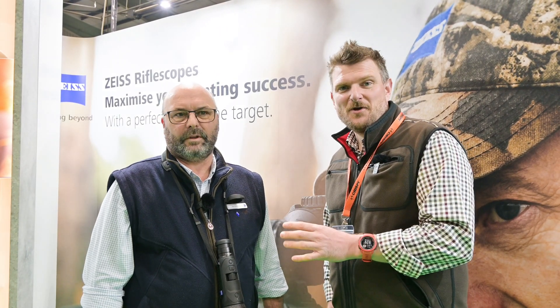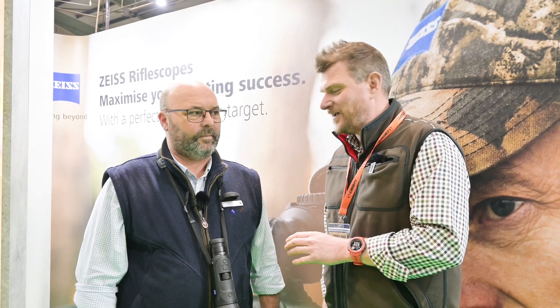I'm here with Jim Riley from Zeiss and he's going to show me the latest new thermal imaging monocular from Zeiss, which has got some excellent new features and functions from the company.